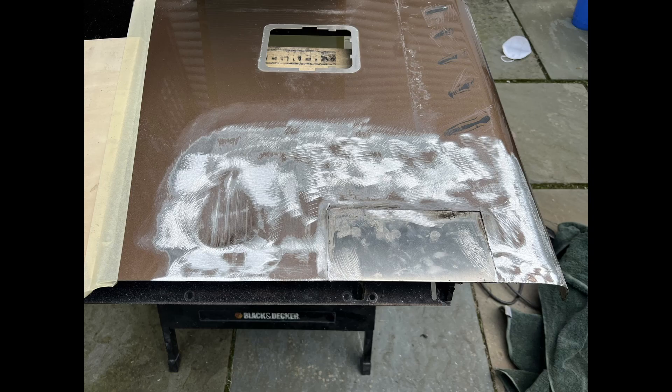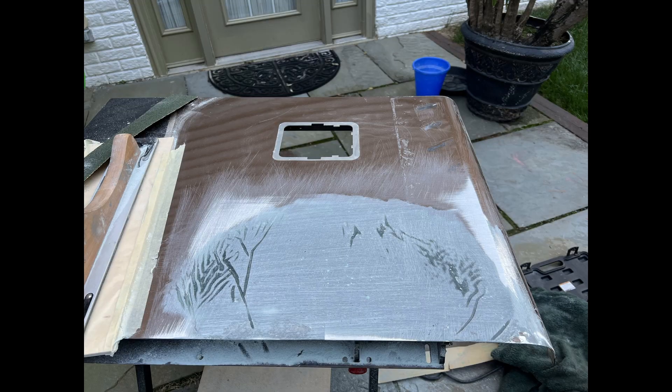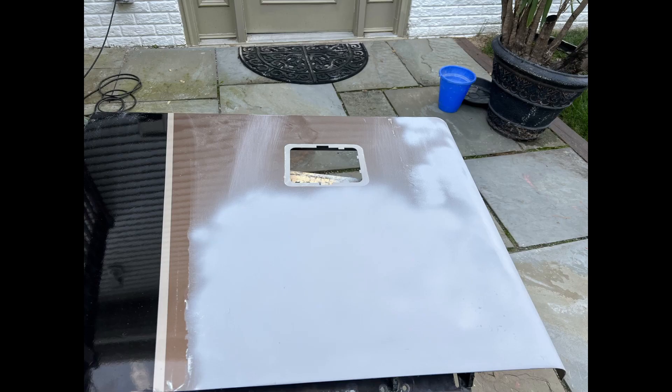Then we sand the surface down of all the damaged area. We put a thin layer of Bondo fiberglass, both for strength and the waterproof abilities of that product. And there it is — sand it down. We put a very thin layer of Bondo just to get it smoothed out, and there it is sanded out with number 40 sandpaper and a 17-inch flat hand sander. And we put a coat of primer on just to see what we've got.